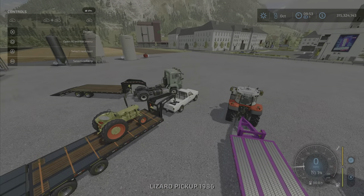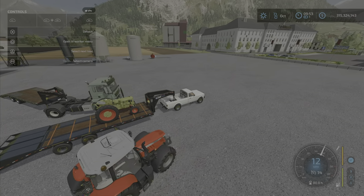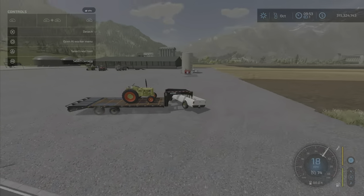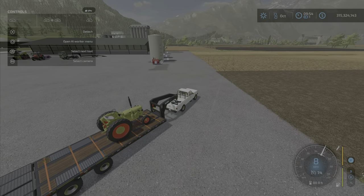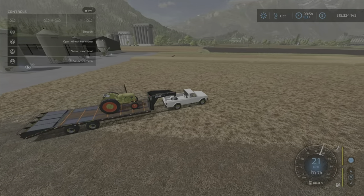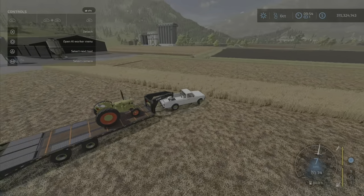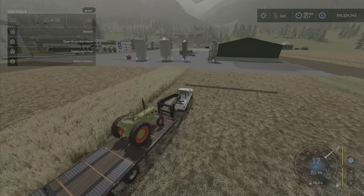One thing to note with pickup trucks and this trailer: it pulls fine, but turning — as you can see — it's a little much. It's a little bit big for a pickup truck, shall we say, and you'll have a little trouble. It's doable, just not ideal.